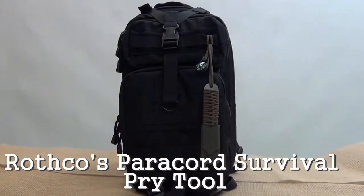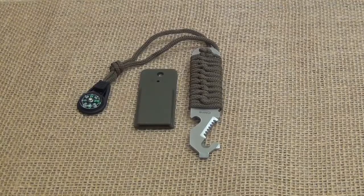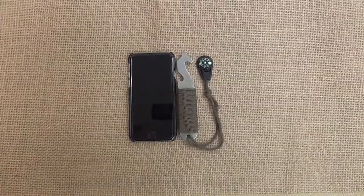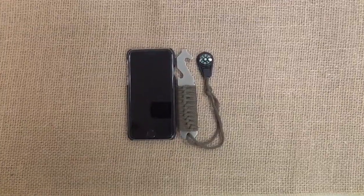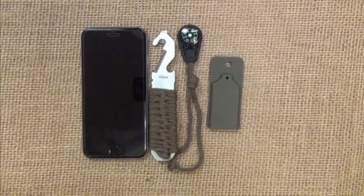Rothko's Paracord Survival Pry Tool is the ultimate tool for the prepper on the go. Made with a stainless steel blade, this rust-proof survival tool has plenty of features. With an overall length approximately the size of an iPhone, Rothko's Paracord Survival Pry Tool is readily accessible and perfectly compact.